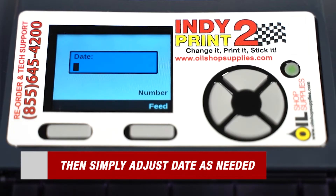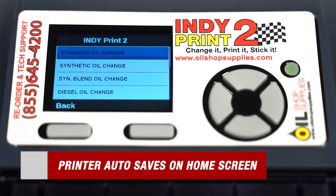The printer will then go through the date and time so you can adjust as needed. When your home screen reappears, the printer has fully auto saved all your information.